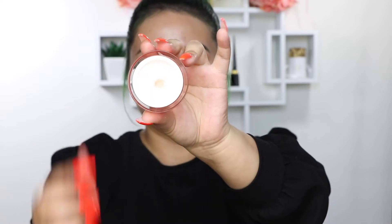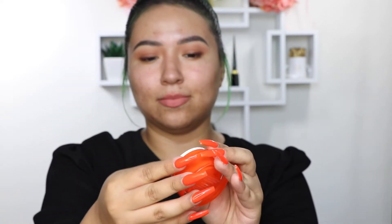I've been using this primer for a few days and it really does blur my skin, it softens my skin, I just feel like it minimizes my pores, and it is enhanced with vitamin E.